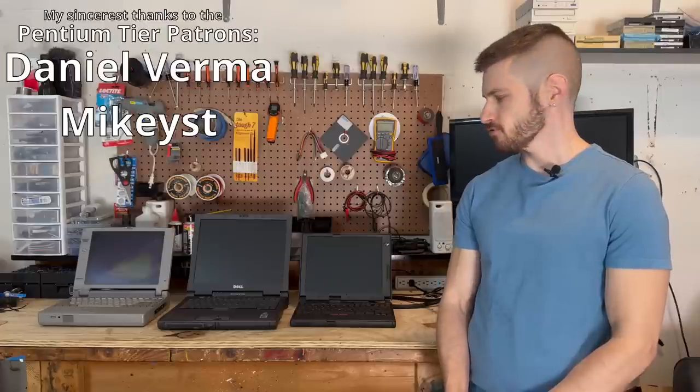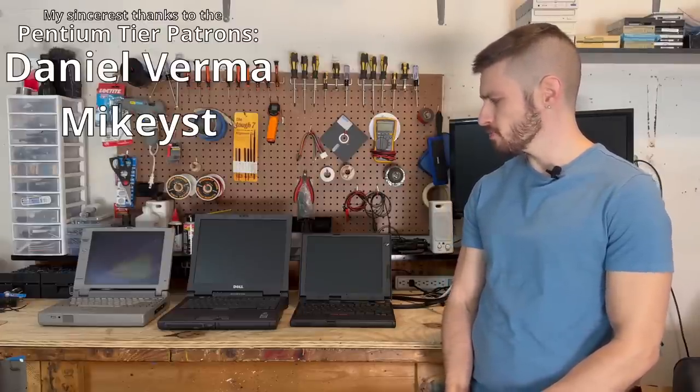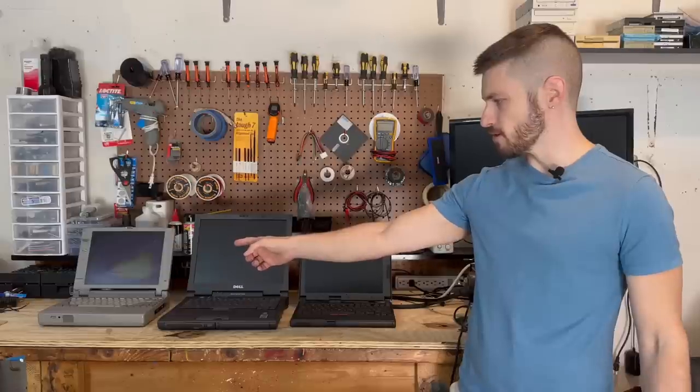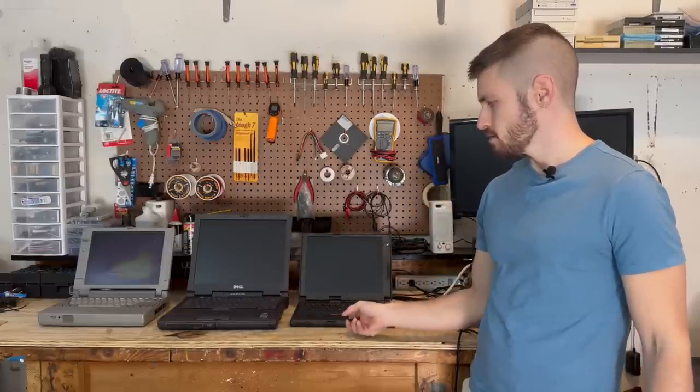Hello everyone. It's time to show love to some of these laptops. These are three of the most promising looking candidates for resurrection from the Franklin EOS Hall: a Toshiba Satellite Pro, a Dell Inspiron, and an IBM ThinkPad. I definitely have a lot more laptops than this to cover, but these three seem to be the most promising looking, so let's see what we can do to resurrect these.